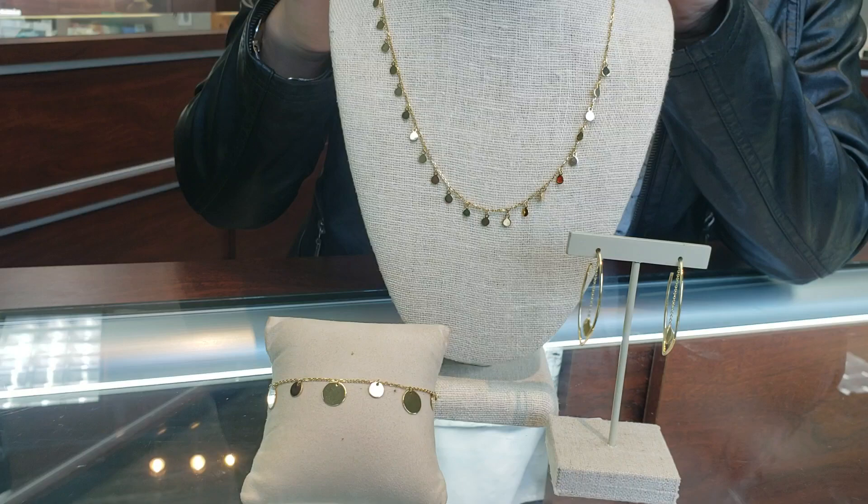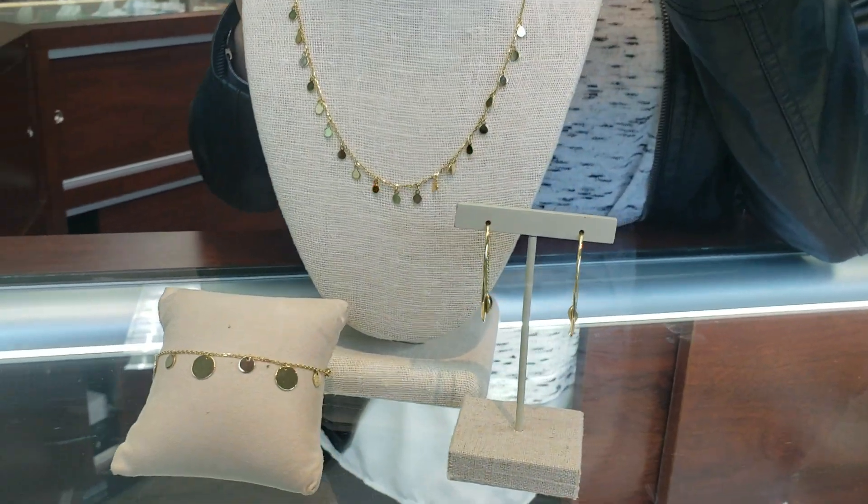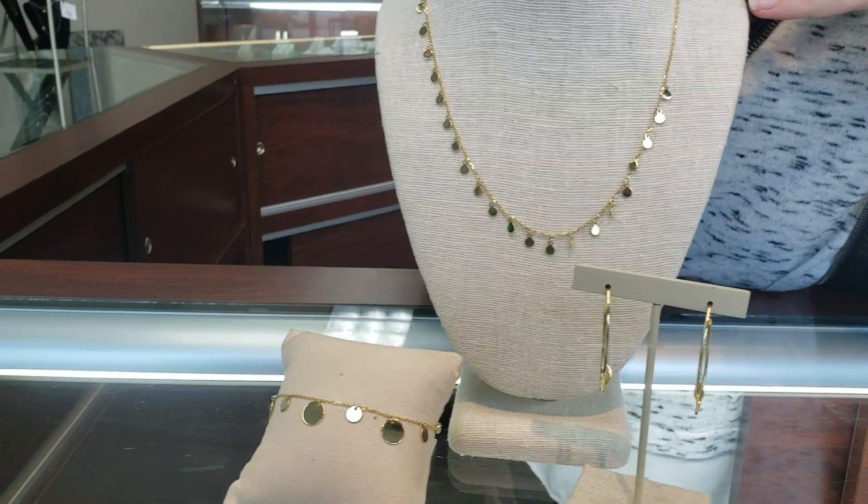The necklace itself is 18 inches but you can also wear it as short as 16 inches, so it's semi-adjustable.